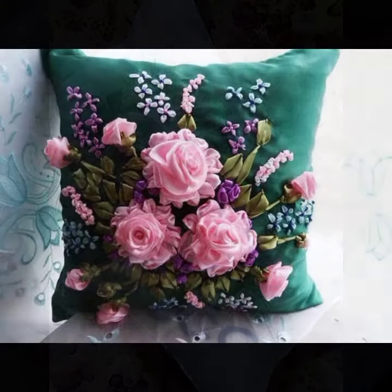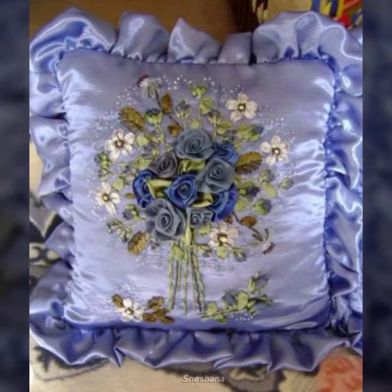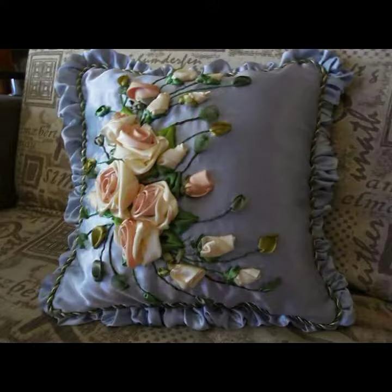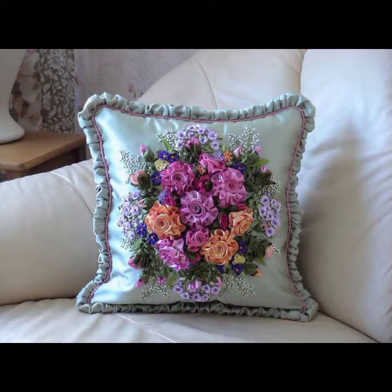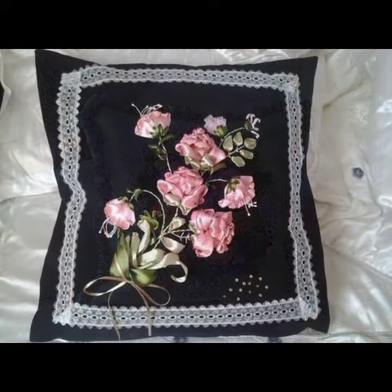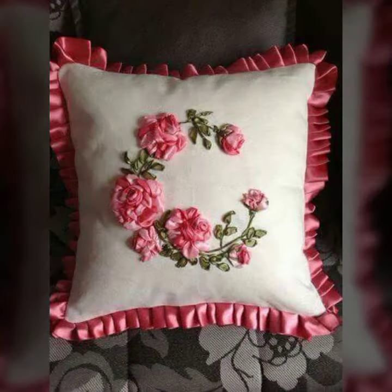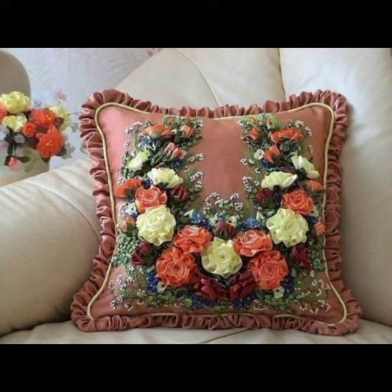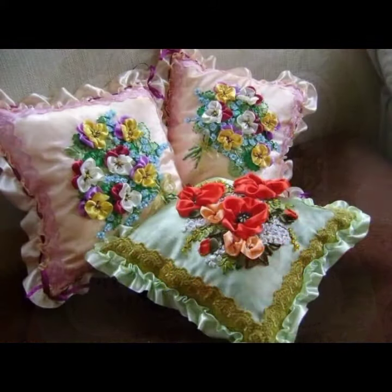You can create all these by your own self. The most amazing and fascinating collection — you can create all these yourself. Ruffle style 3D ribbon floral designs look absolutely beautiful and most attractive.